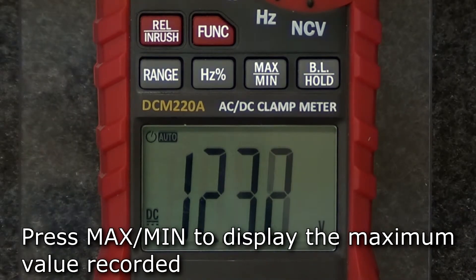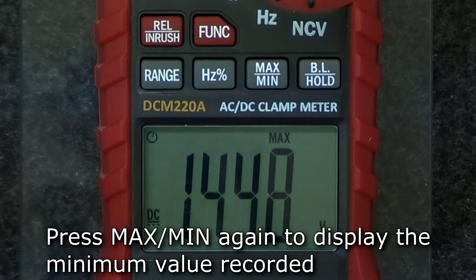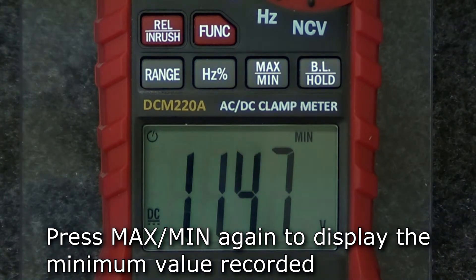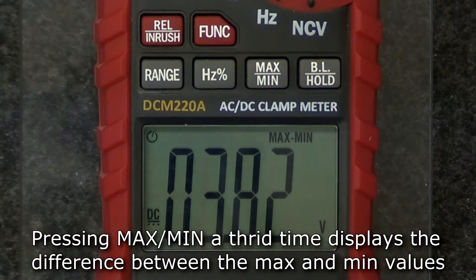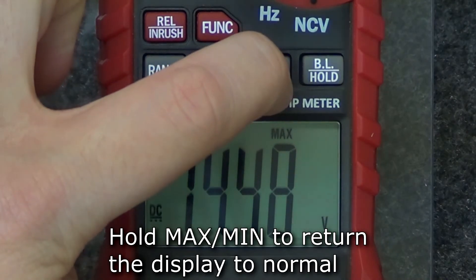To show the maximum value recorded, press the max min button. The display will show the maximum value recorded since the button was pressed. If you press the button again, the display will show the minimum value recorded since the button was originally pressed. Pressing the button a third time will show the difference between the maximum and minimum values. Hold the button to return the display to normal.